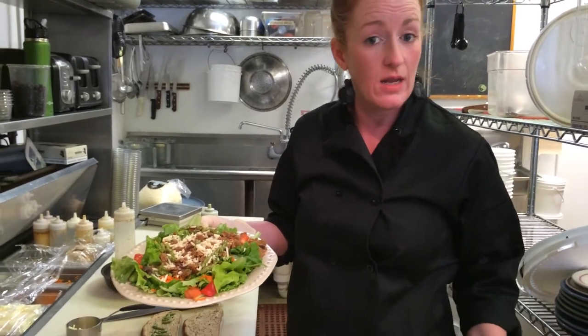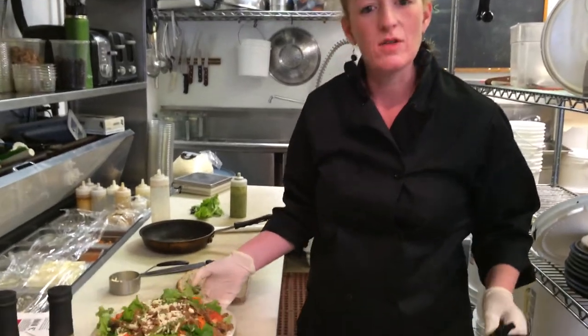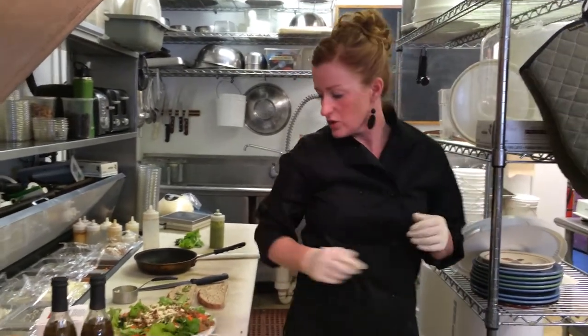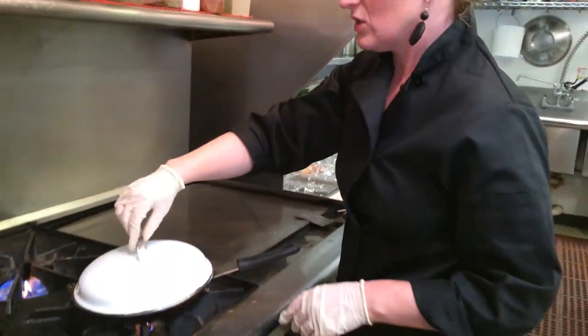You can also do these crumbles as a substitute for taco night if you want a vegetarian option, or if you want something a little lower calorie without the meat. We also can crumble them on top of a baked potato. So there's lots of things you can do with these.